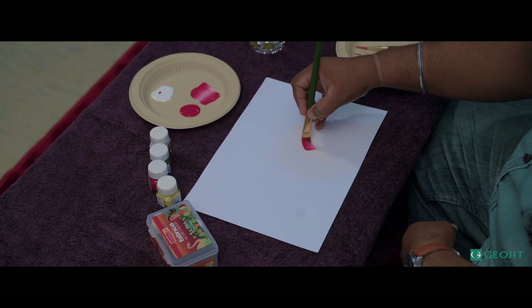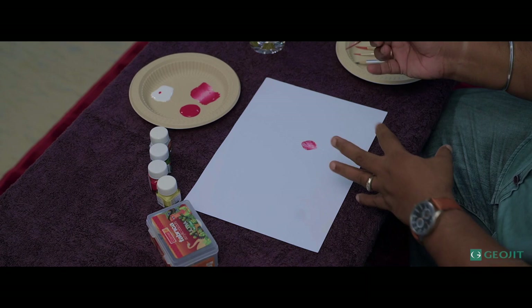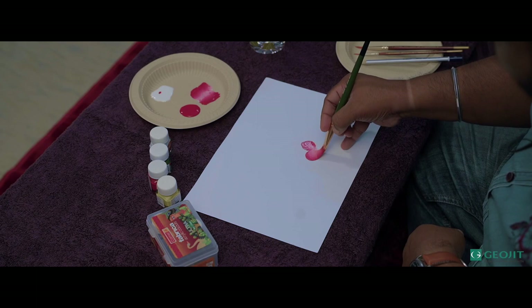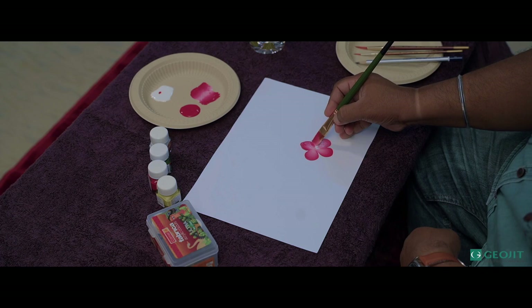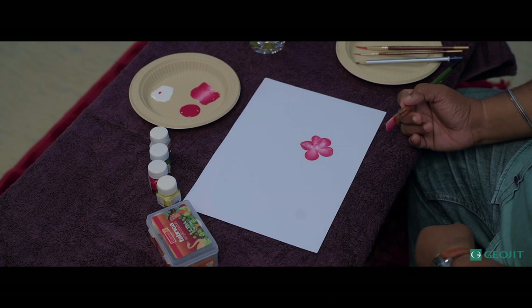I'm making a small simple flower. Hold the brush like this, just turn it like this. Now you've got a petal. Similarly, you have to draw the other petals. This is a very simple technique to draw a flower. You'll get the shading effect simultaneously because we are mixing the colors in the brush itself. So this is a flower.